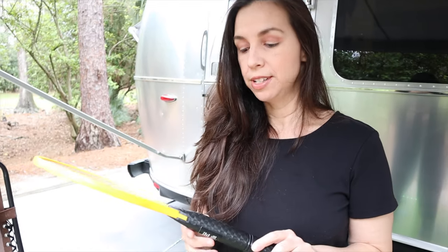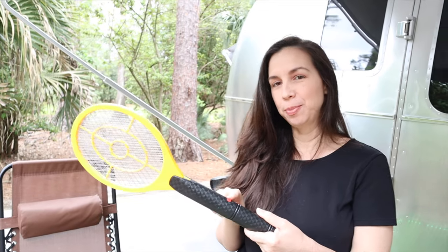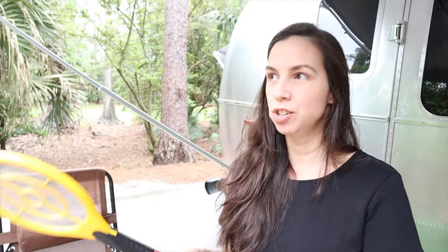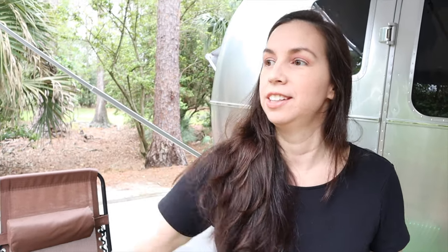This is a cool contraption to help you with mosquitoes and bugs. We bought this at Bass Pro Shop and paid a little more than we should have — we saw it at Harbor Freight for about half the price, so shop around. There's a button you press and it turns on an electric field, and you can swat mosquitoes — it actually electrocutes them in midair.